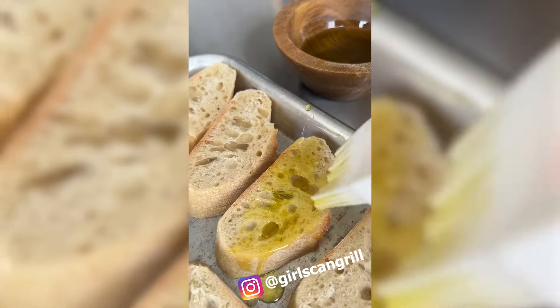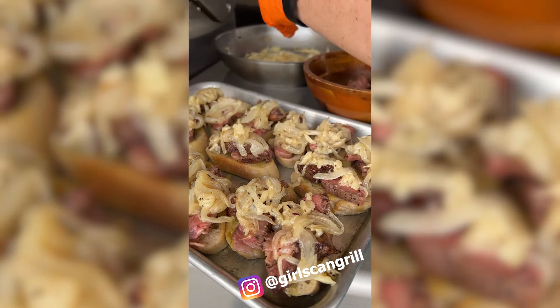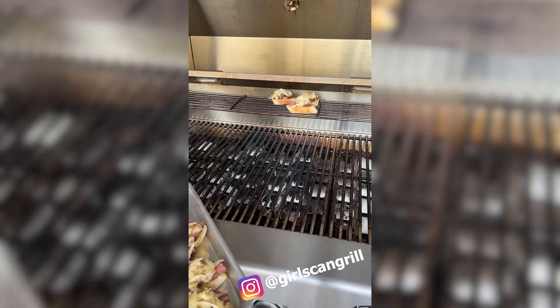Slice a baguette and brush both sides with olive oil. Top those slices with ribeye and the cheesy onions. Turn the dials back to medium heat and place the bread slices on the grill's warming rack.